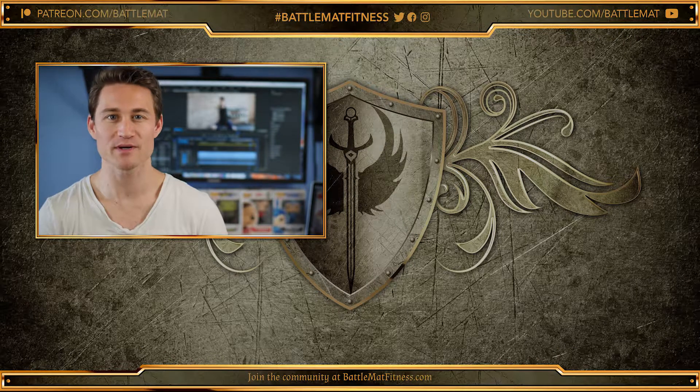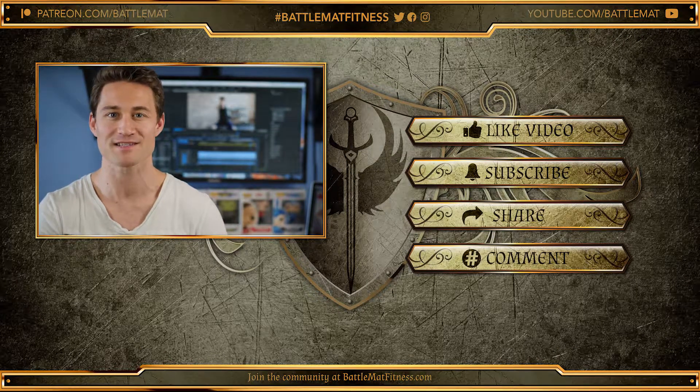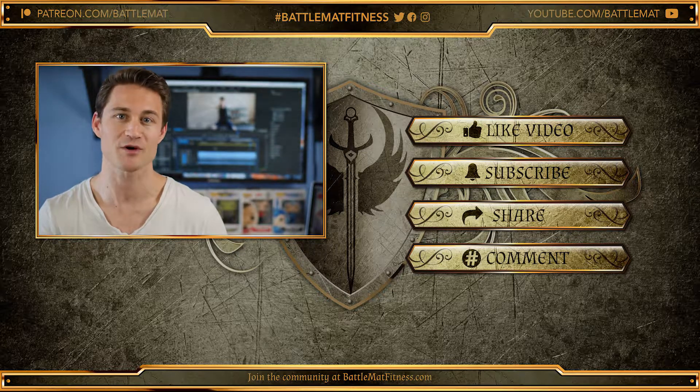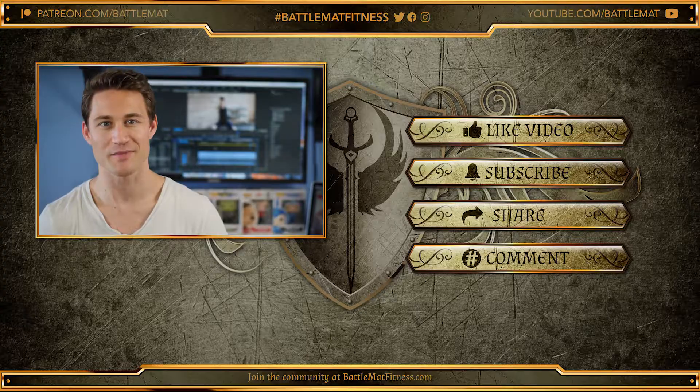If you like this tutorial, please like, subscribe, and share. If you want more Battle Mat cards and content, please go to BattleMatFitness.com. If you want to join the conversation, you can do so at the bottom of this video in the comments. Otherwise, use the hashtag BattleMatFitness on your preferred social media. As always, thank you so much, and we'll see you on the Battle Mat.